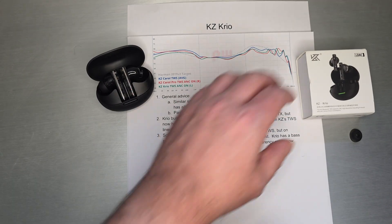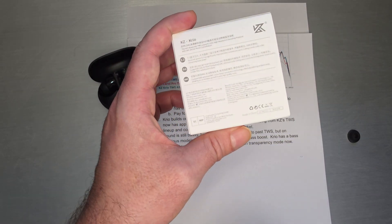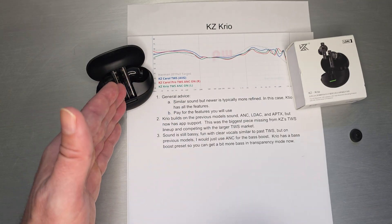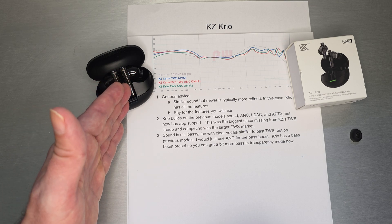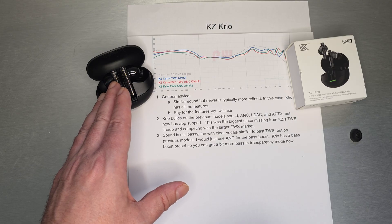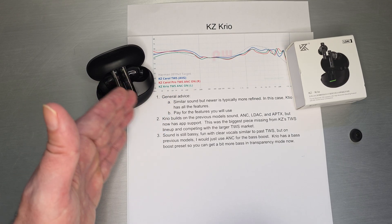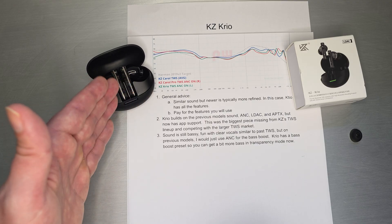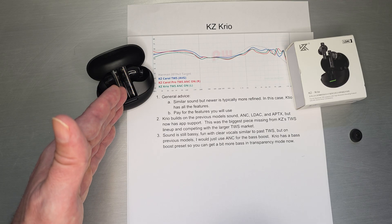App support is something that didn't exist on previous KZ TWS. It's the one thing that everyone has been asking for, including me. It was the biggest piece missing from KZ's TWS lineup and competing with the larger TWS market. KZ had always implemented the right feature set — LDAC, aptX Adaptive, ANC — it had all the features, it just didn't have the app support that other TWSs had at the same price point. That was a big missing hole that I and other people noticed. With Creo, this is the first one where they actually addressed it and put out app support.